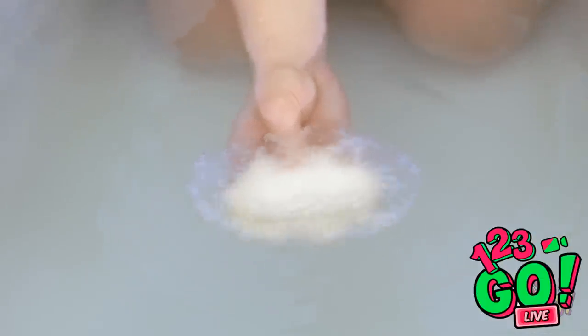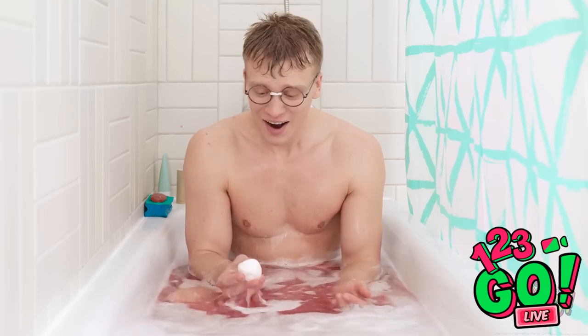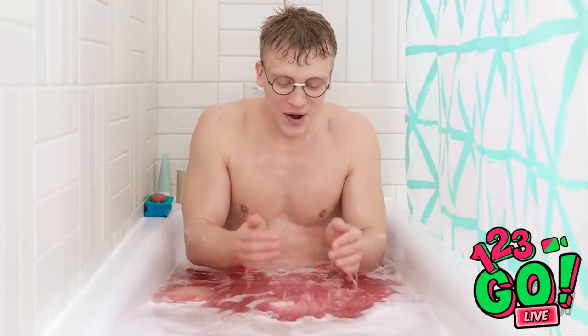Here comes all the bubbles and fizz! Oh look — the rainbow colors are making an appearance! All these colors make me so happy! I'm so glad I spilled my soup now. What a great day!